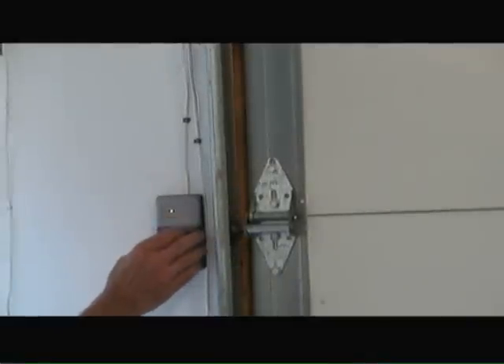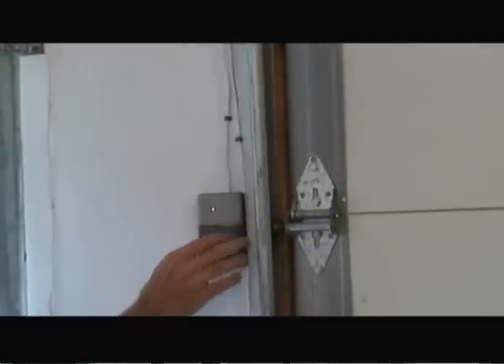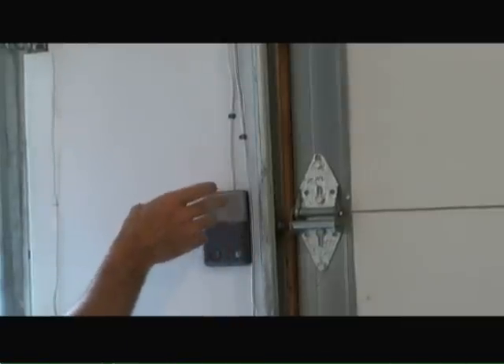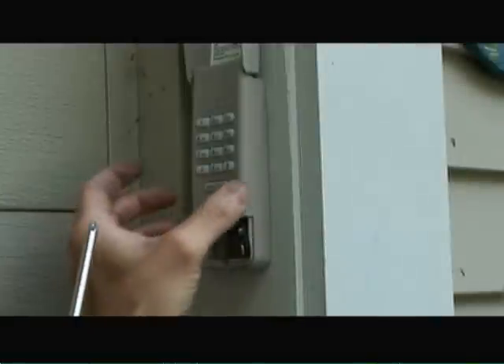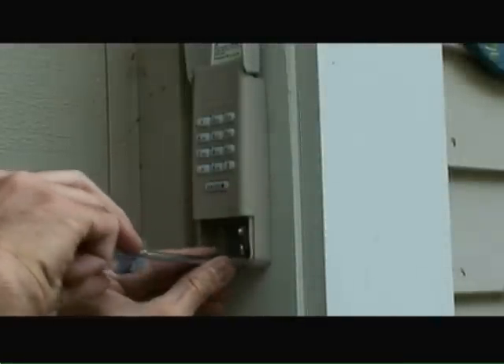I've also attached the door control to the side of the garage door at about at least five feet off the ground. You want to get it at a level where kids can't actually push the button inadvertently, and basically run the wire from this back to the garage door opener motor. Now I'm also installing the keyless remote control entry.